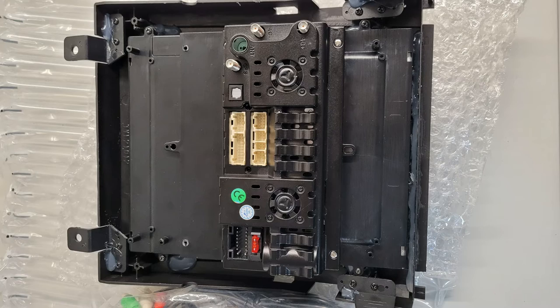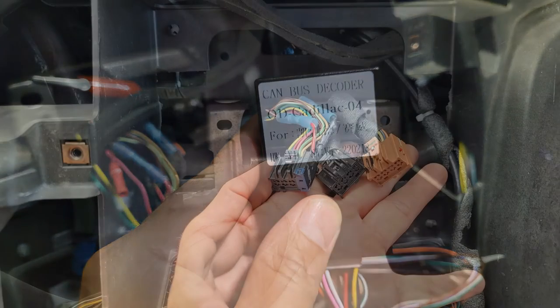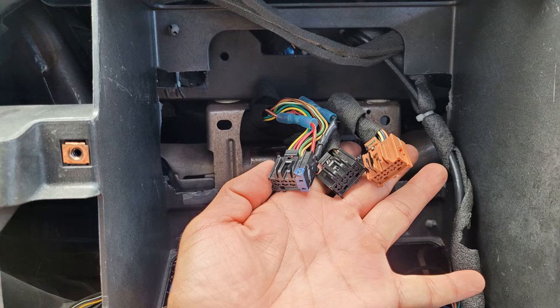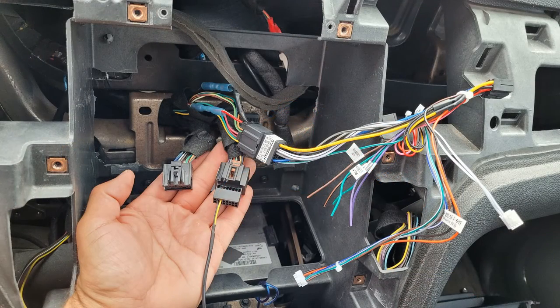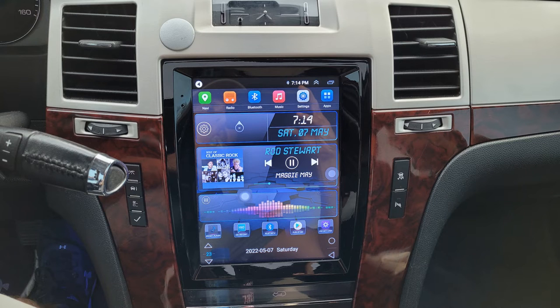This stereo is supposed to be plug-and-play and it comes with an interface module for the steering wheel controls and heater controls. The plug-and-play is true to some extent — I was able to plug in the wire harnesses from the new stereo into the stock stereo wire harnesses without cutting wires. But a lot of the stereo functions did not work properly, such as the steering wheel controls, heater controls, and the balance and fade on the audio output.